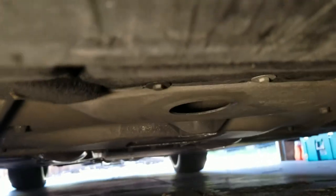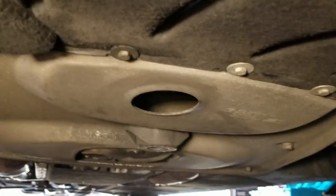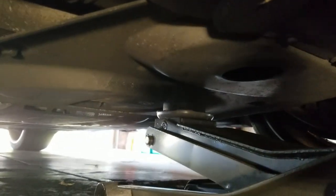On your BMW there is a dedicated front center jacking point as you can see here. Some older BMWs may not have this, so you can use the front subframe crossmember if that's the case.